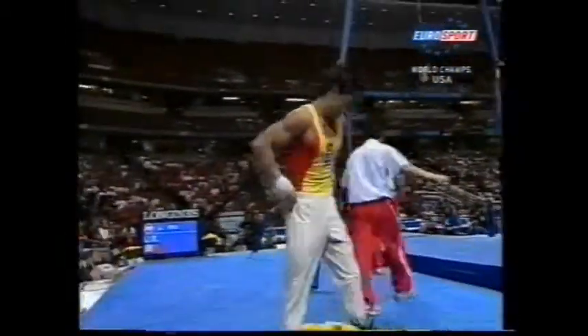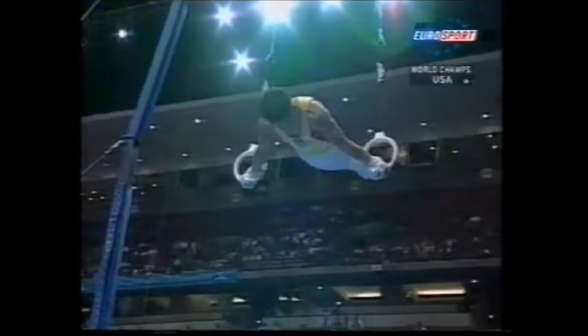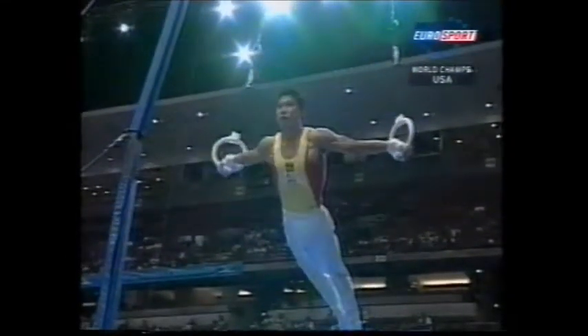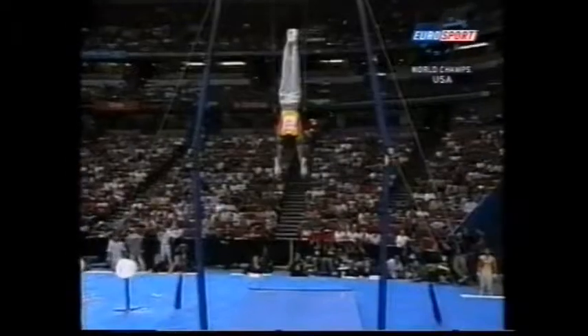They're high-fiving in China as well — it's caught on, and they have good reason to high-five after that. A good routine. That will certainly be helping their team score. Look at those deltoids straining.